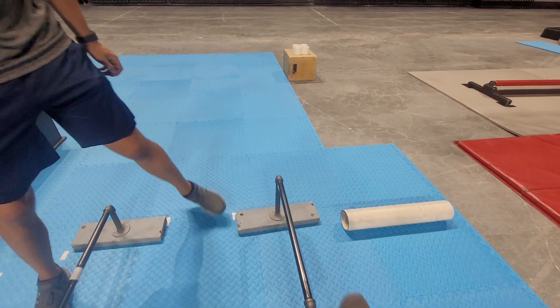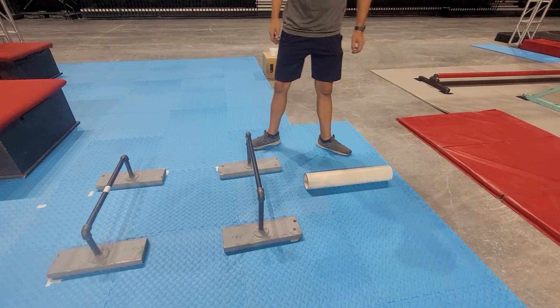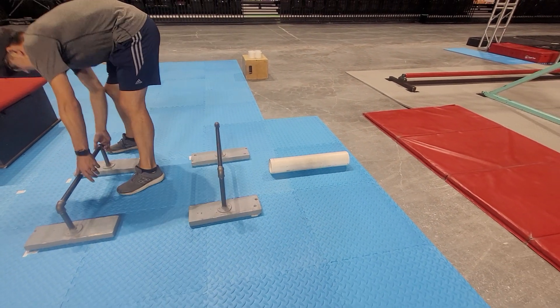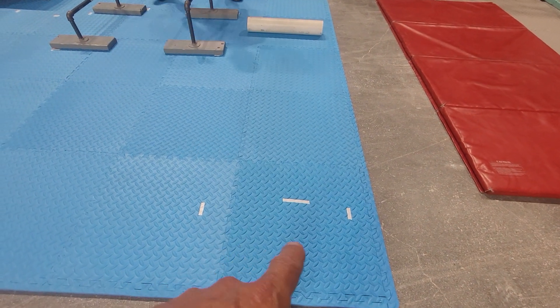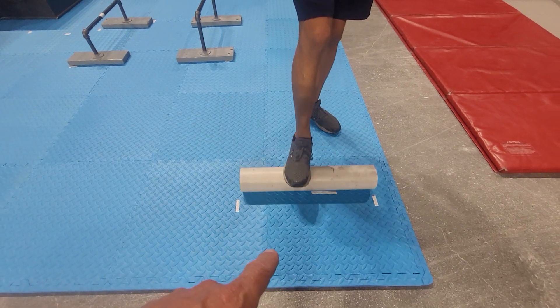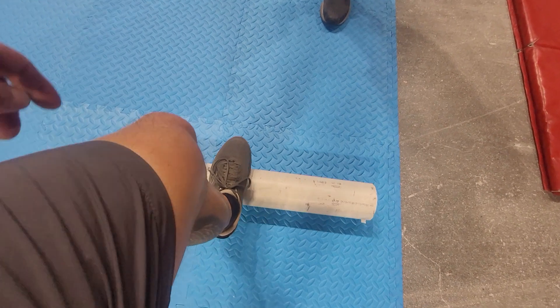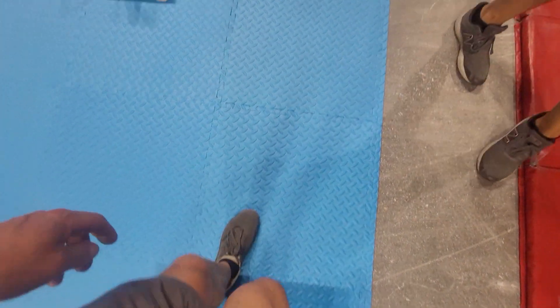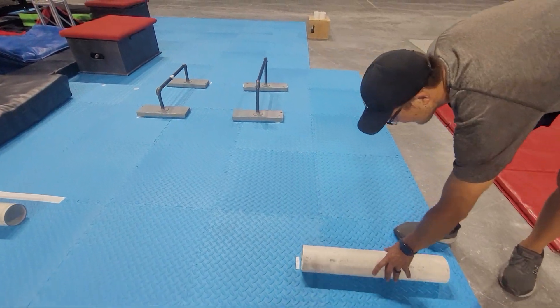You have to go through the first bar — nobody jumps for safety reasons. The starting point with the pipe is when the athlete has both feet on the pipe. So if you fall backwards after that, you lose the point.